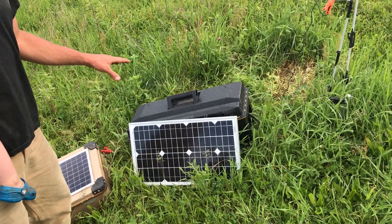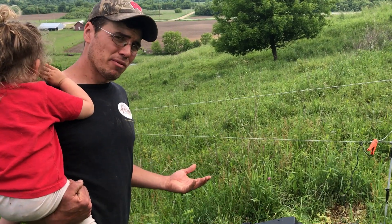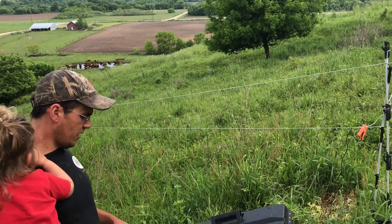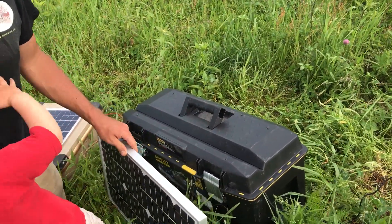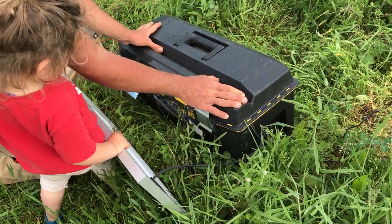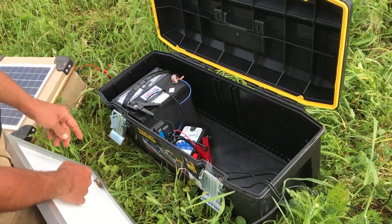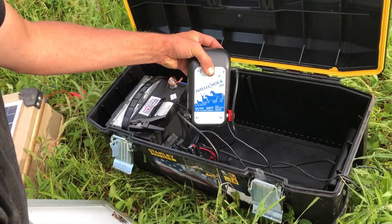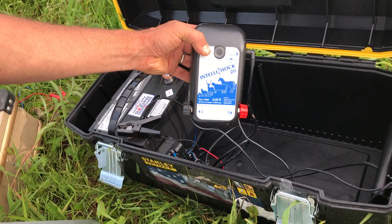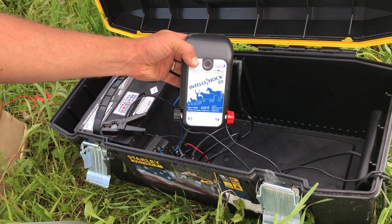I'll show you what the components are — everything you can buy on Amazon or directly from Premier One separately. It starts with a 30 watt solar panel, which was about $50 on Amazon. This case is just a waterproof toolbox with a nice gasket to keep everything waterproof — about $30. Here's the energizer: it's a two joule IntelliShock energizer, which actually modifies the amount of energy it puts out based on how much vegetation is touching the fence, so it saves energy and won't wear out your battery.